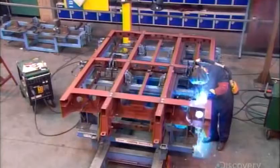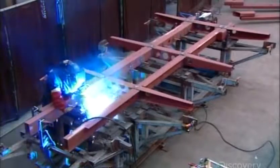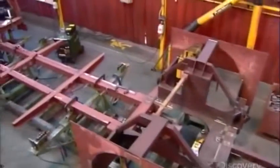The bus's underframe — the chassis — is made of welded steel. They construct it in three separate modules: front, center, and rear, then set the three modules in an alignment jig to be welded together.